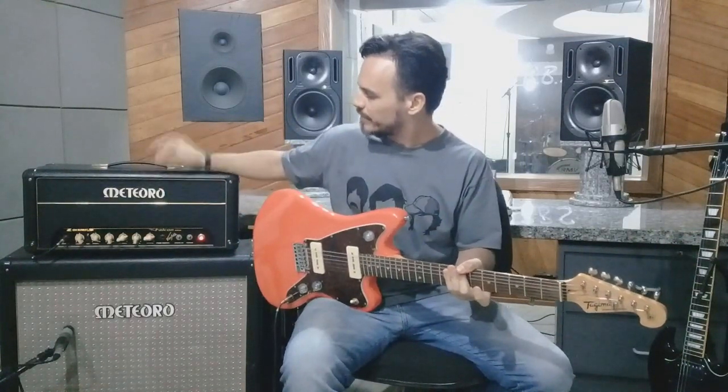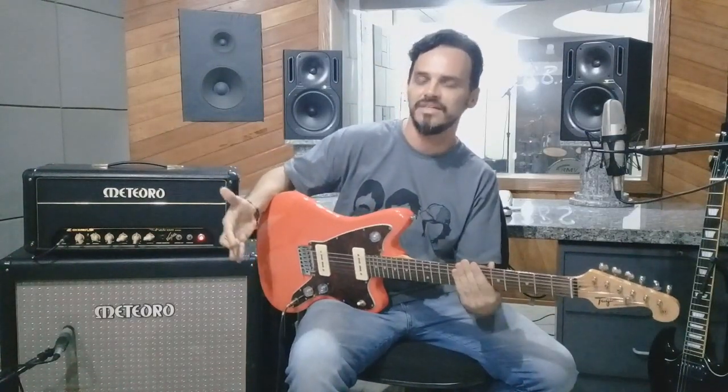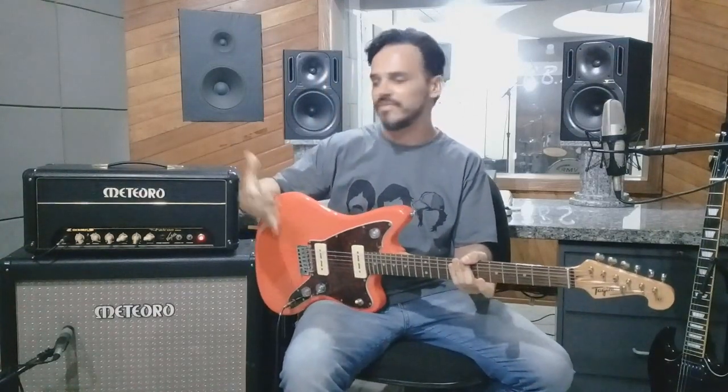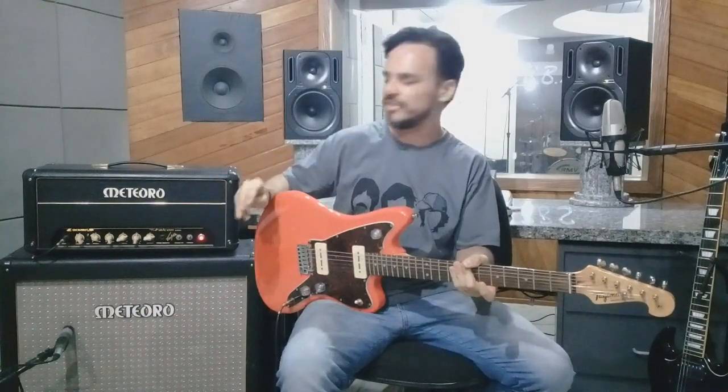E o que é que tem nesse amplificador? Além dos 50 watts, ele possui cinco válvulas: duas válvulas no Power, que são duas 6L6, e três válvulas no Pré, que são as 12AX7. Ele tem um canal e o drive — para tirar o drive das válvulas, você precisa fazer uma regulagem que daqui a pouco eu vou mostrar para vocês.